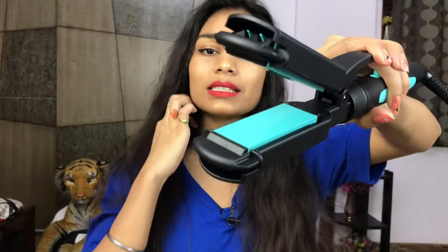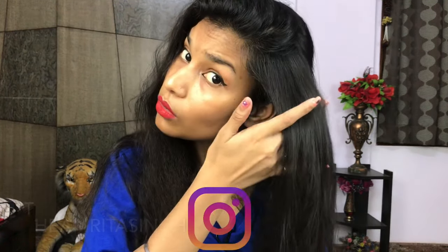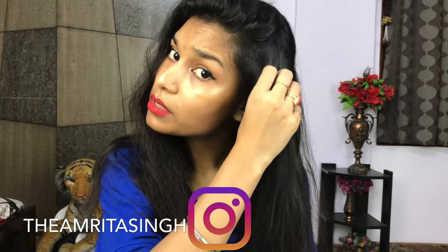I've snapped the straightener in the reverse direction for straightening. Let me just start with a section of my hair. You can see the crimper texture in the back of my hair — that was the crimper attachment. Now this is the straightener functionality.